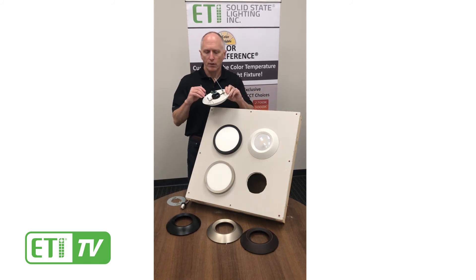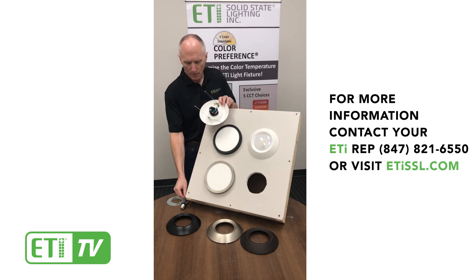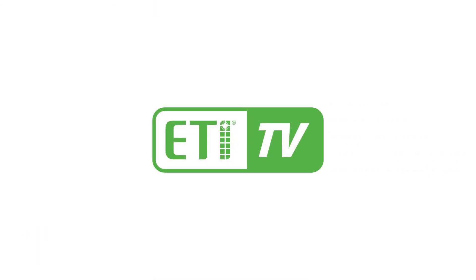We also include torsion springs so the light can be installed into an existing recessed can, as well as the E26 adapter. Thanks for listening and see you next time.